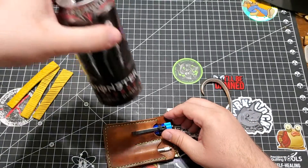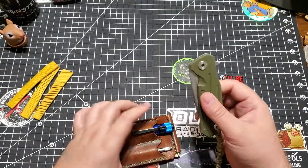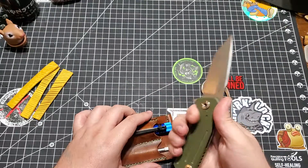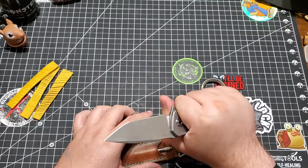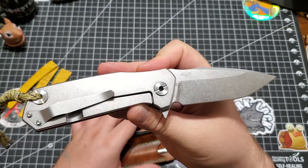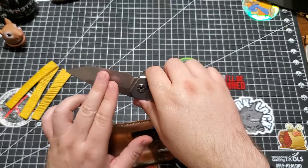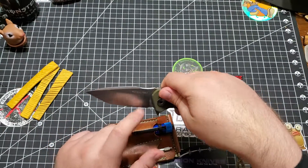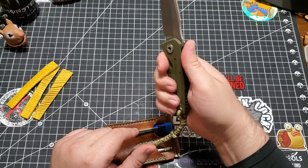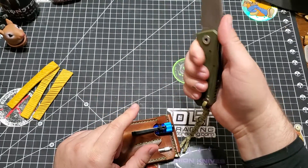Beverage check: Monster Black. Pocket check — I carried this bad boy today. I think this is called the Control. It's a big, beefy blade. I enjoy it immensely. D2 steel. Look at that logo. Tanto with a drop point, so it's a dronto. Some jimping and a thumb hole — this could constitute just some harpoonage.